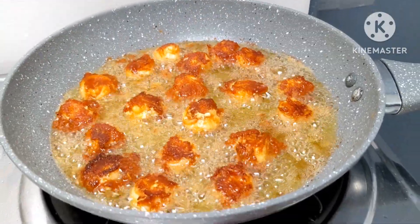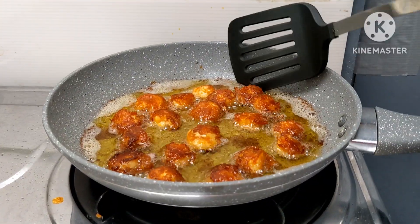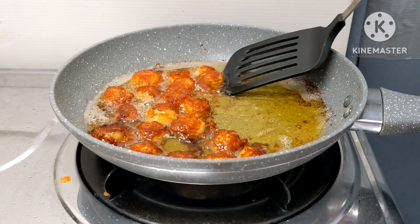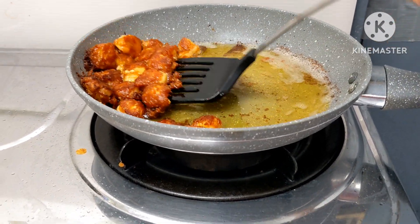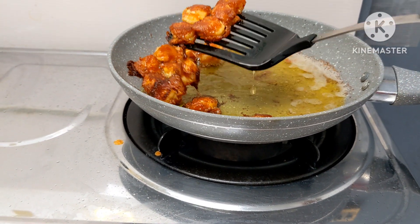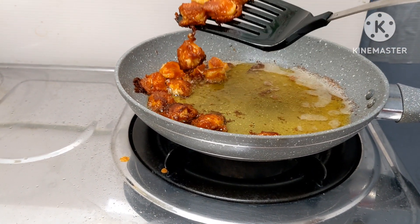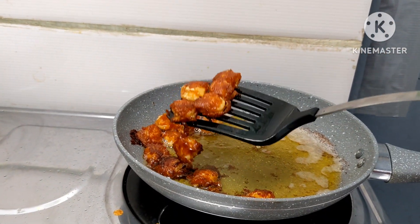This will make it easier to make it. By using tissue pepper, we will start to come through. I will put it in the refrigerator.